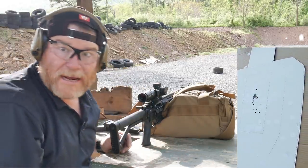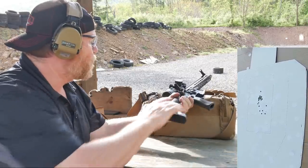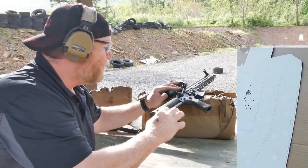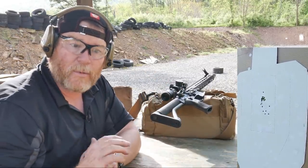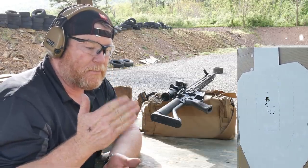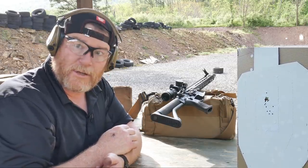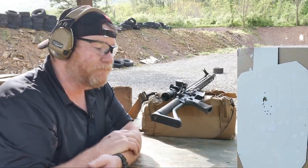I'm pleased with that. All right guys, that's it — this is part of the preparation. What did we learn? Well, our 55-grain lines up really good with the 77-grain at 50 yards. The backup iron sights are zeroed in, so we're good to go for CQB.